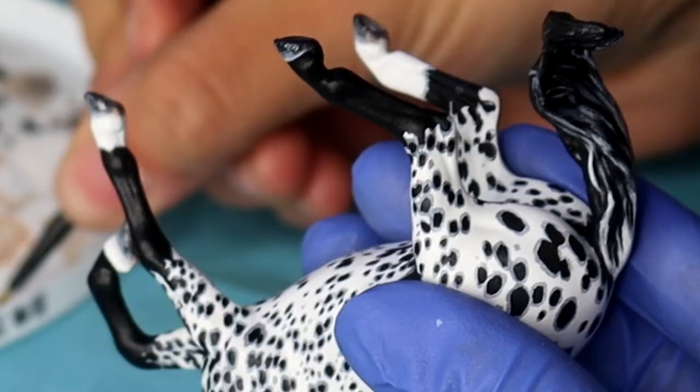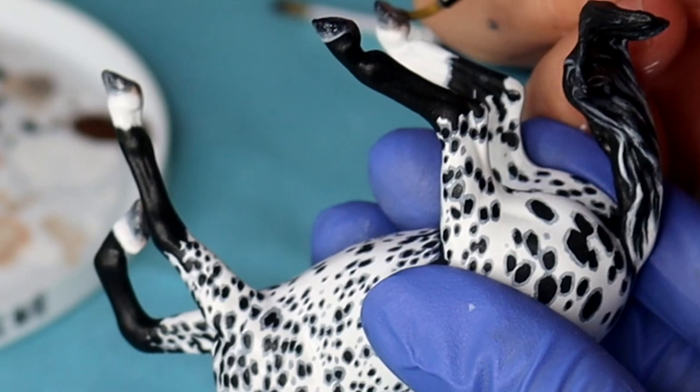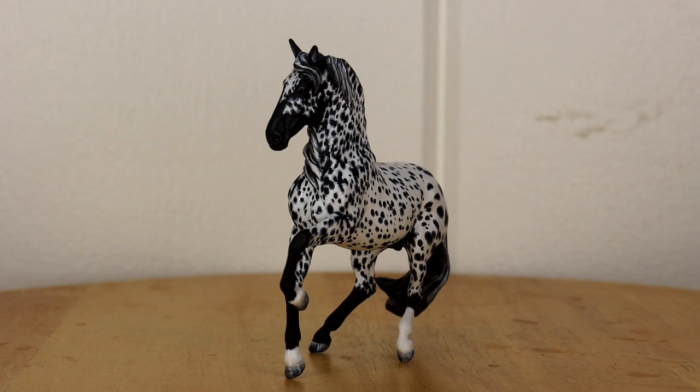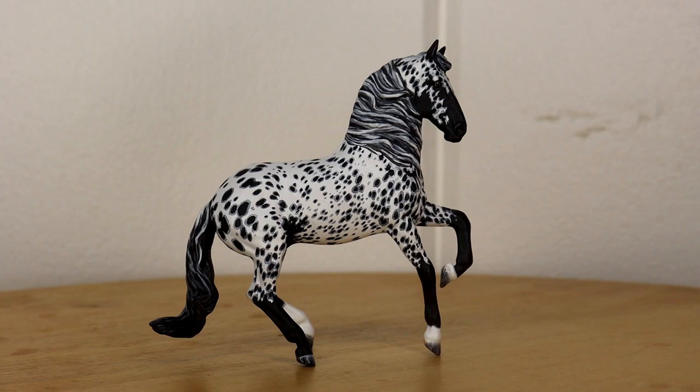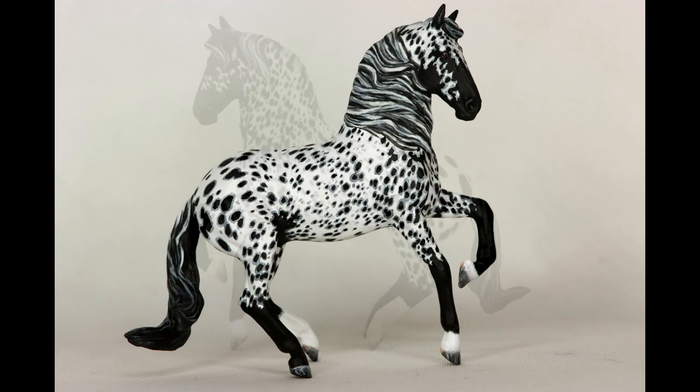And there we have the finished piece — a fully transformed Briar Unicorn to a wonderful Leopard Appaloosa. The biggest thing with painting is to be patient, not to rush things. Like I said before, this horse took me five and a half hours to complete, start to finish. It's a tedious process, so making sure you have small enough brushes can really make or break your custom, and understanding your reference and how real life horses work. This has been DJB Studios. Happy customizing! Thank you so much for watching!